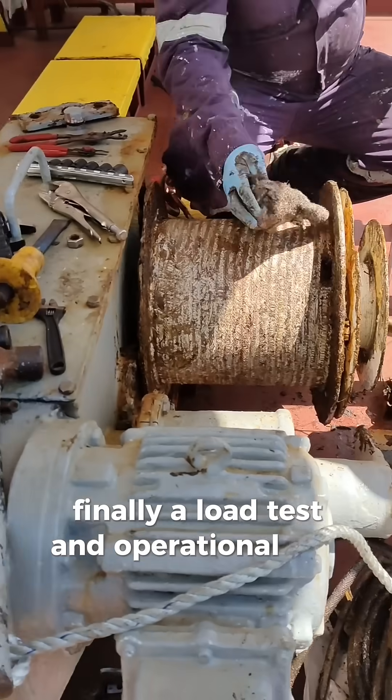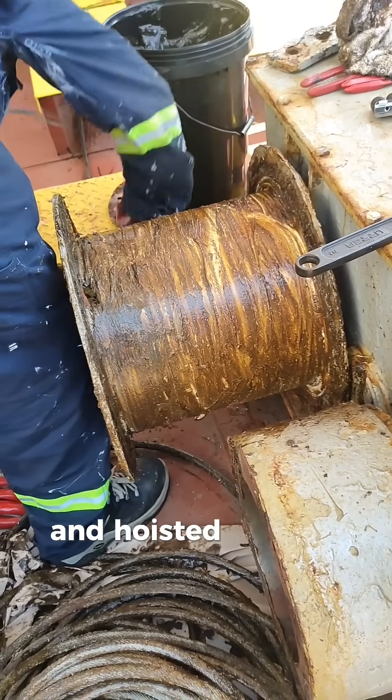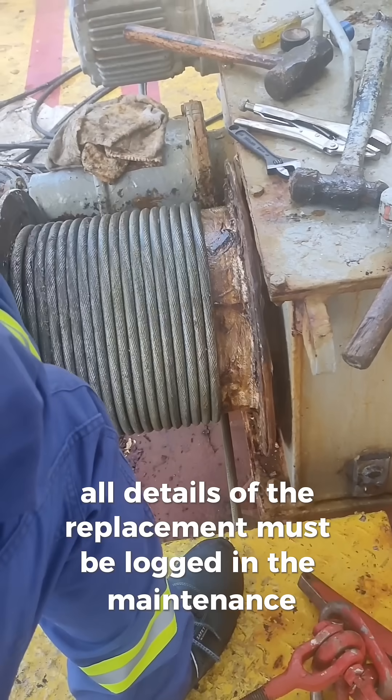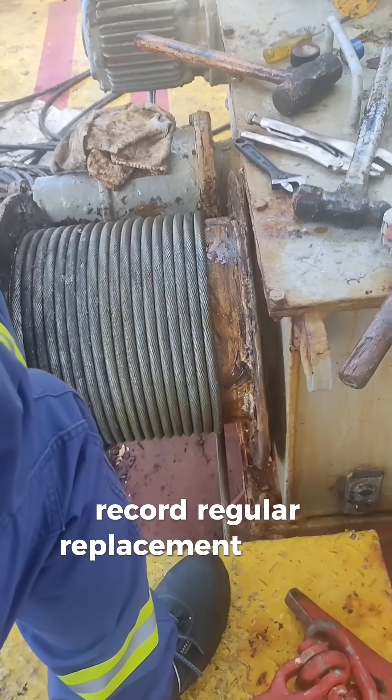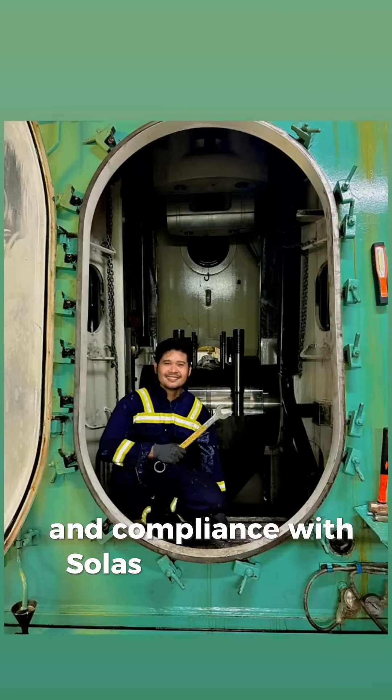Finally, a load test and operational tests are done to make sure the lifeboat can be safely lowered and hoisted without problems. All details of the replacement must be logged in the maintenance record. Regular replacement of the lifeboat cable wire is vital for crew safety and compliance with SOLAS requirements.